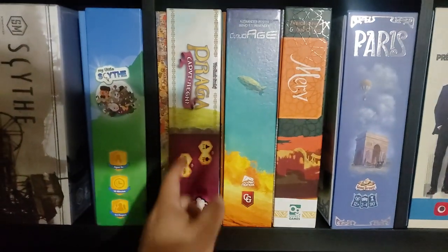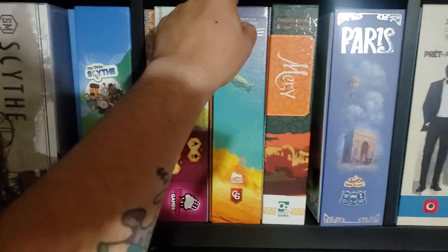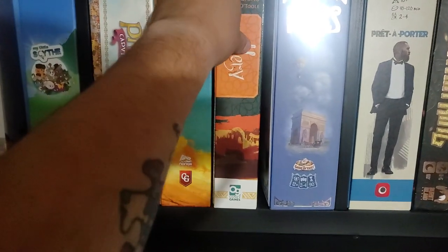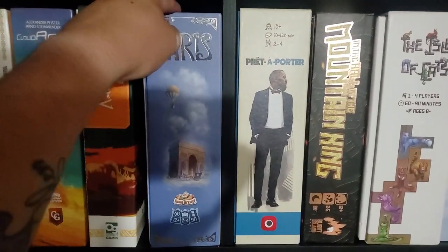Over here: Praga — it's got a bit of box lift because there's a 3D printed insert in there. Fantastic insert. Merv — fantastic game — also a 3D printed insert in there. Paris — fantastic game. This is the Kickstarter edition with the metal coins, and I believe it's a folded space type insert. I have the expansion on order.